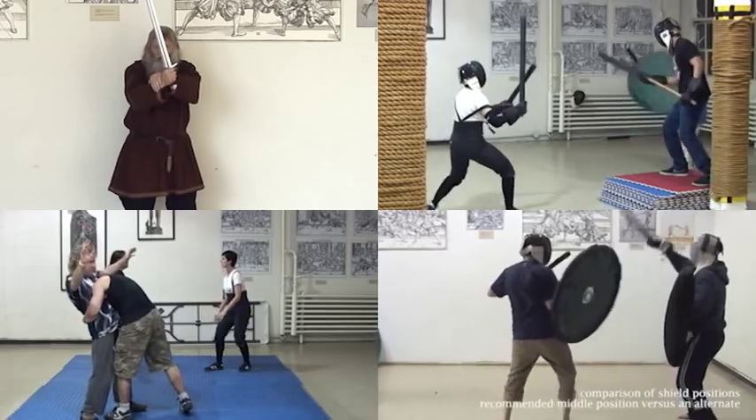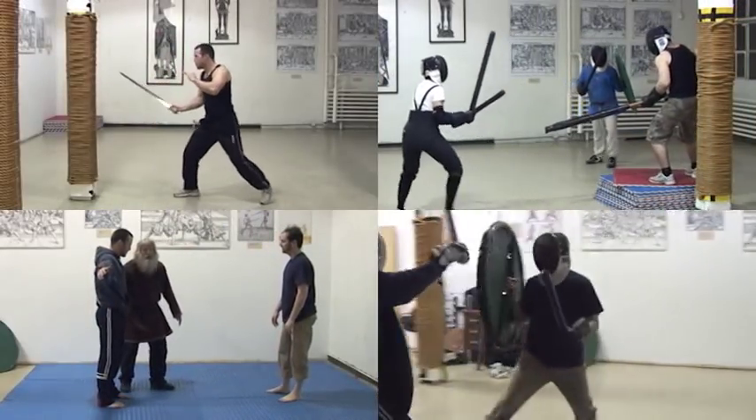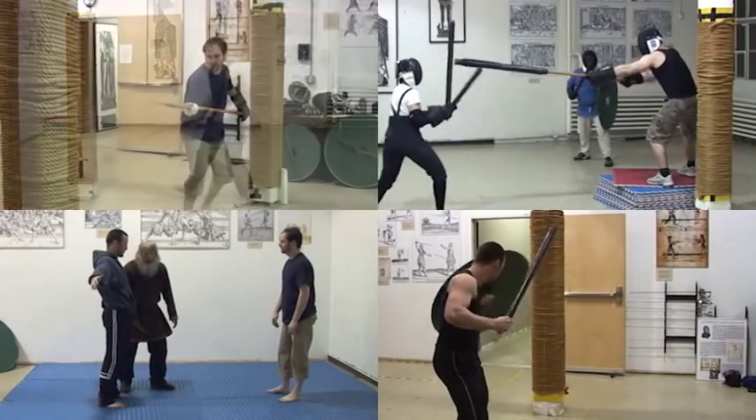Then we will take you to the practice room and introduce you to the fundamentals of Viking Combat. We will show you drills that you can use in your training.